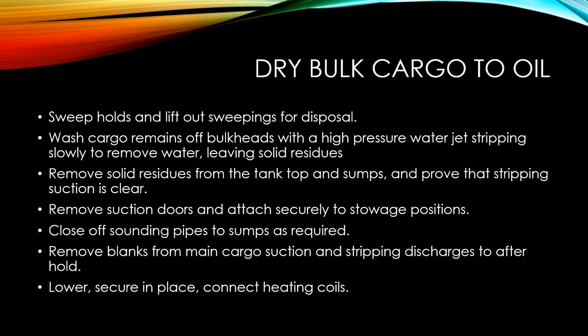Wash the cargo remains off the bulkheads with a high pressure water jet, stripping slowly to remove the water while leaving solid residues. Remove solid residues from the tank tops and sumps, and prove that the stripping suction is clear. Remove the suction doors and attach them securely to storage positions. Close off the sounding pipes to the sumps as required.